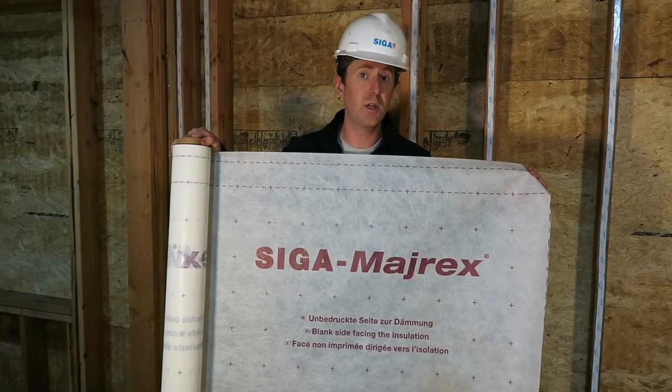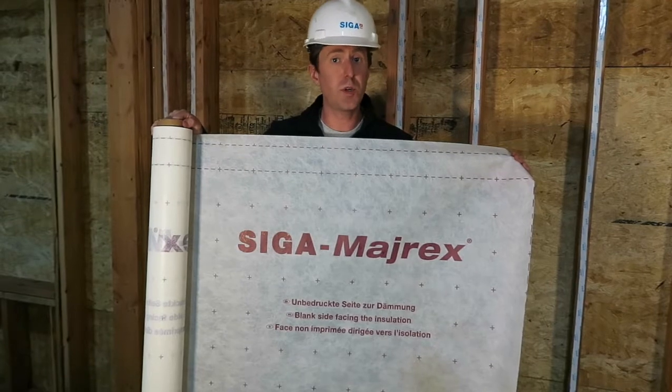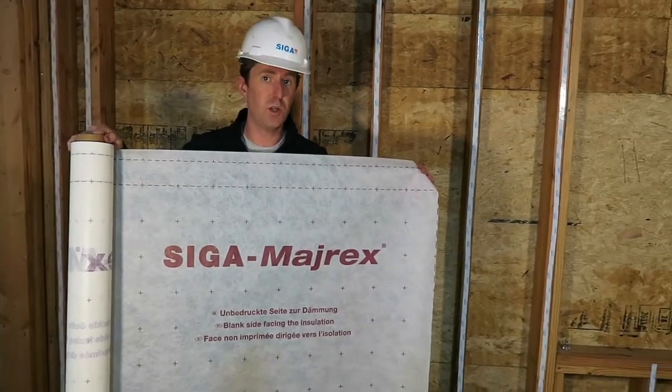Myrex transports vapor in one direction only, so we always want the printed side facing toward the installer and the blank side facing into the wall assembly detail.